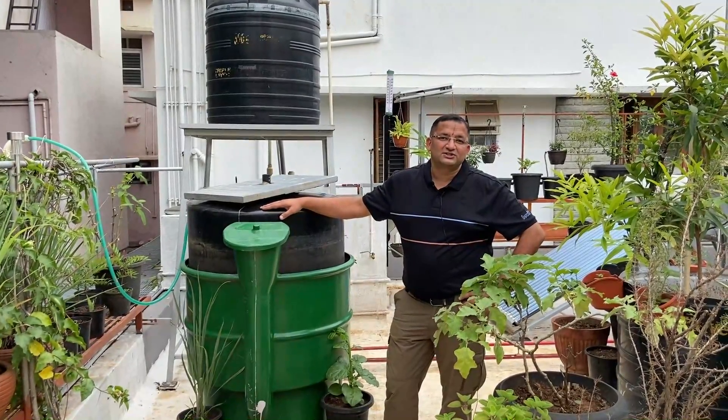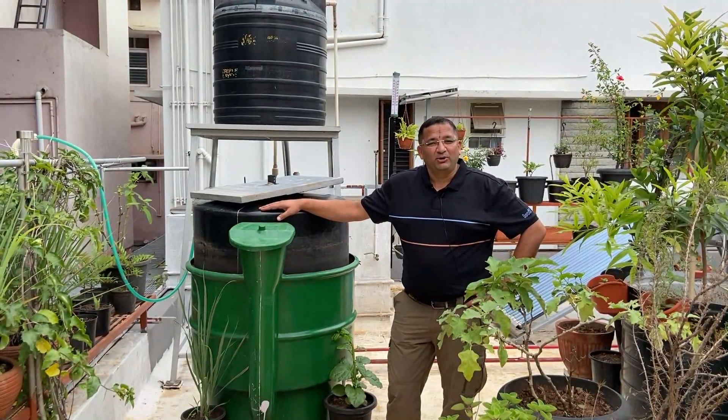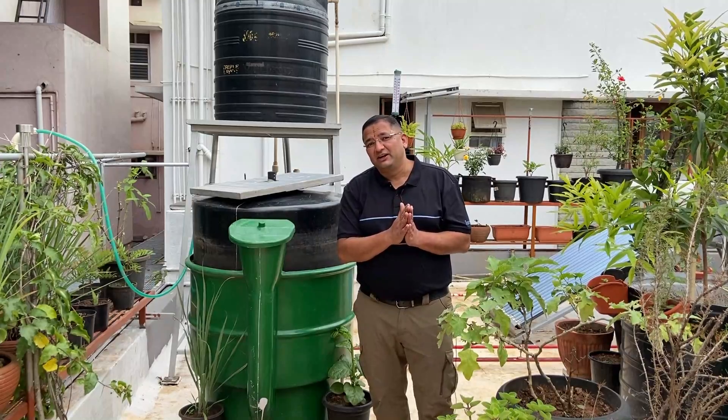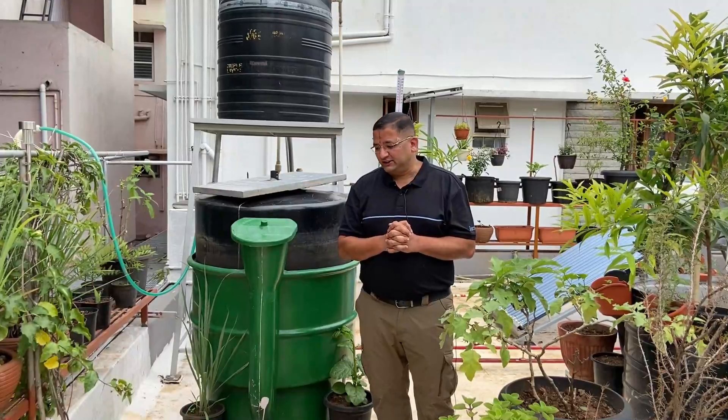Hi, this is Sunil. Welcome back to the channel again. About a year back I had put up a video showing the sustainable initiatives that I have taken at my residence. I had showed you the solar plant, rainwater harvesting and other stuff.